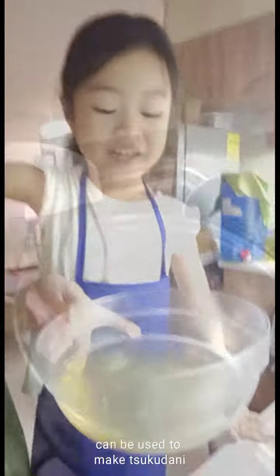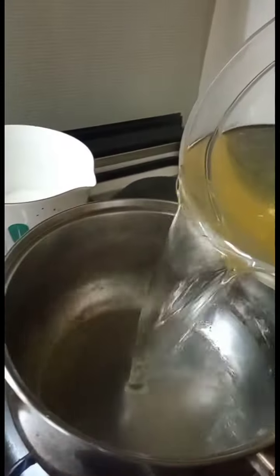Our homemade dashi is ready. Boil the dashi, then turn off the fire after it's boiling.